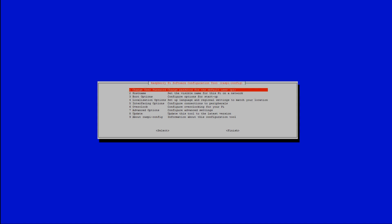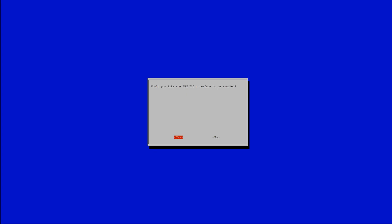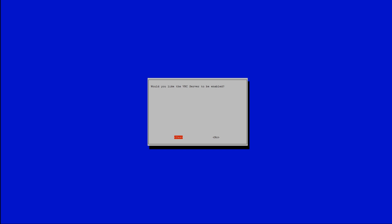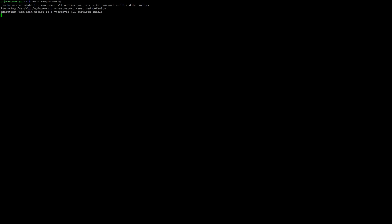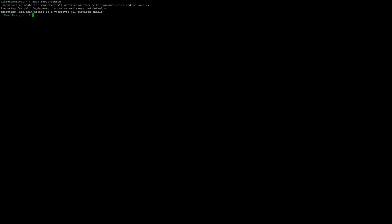I've SSH'd into my Raspberry Pi. We have to do a few things before we can VNC in. Go ahead and run `sudo raspi-config`, hit Enter, and go down to Interfacing Options. Go to I2C and select Yes. Then go back to Interfacing Options, go to VNC, and make sure that's enabled as well.